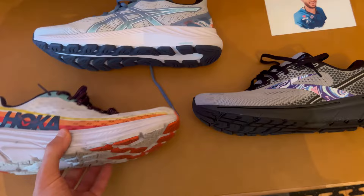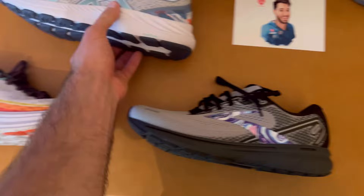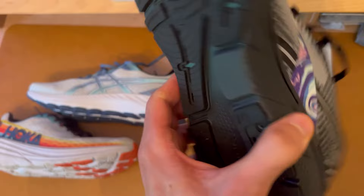At that same support level, if you transition over to the ASICS, the ASICS is going to offer you a little bit less support — and this is just my opinion. I have worn these quite a bit; this is the Gel Excite. But I'm really excited to try out the Brooks because to me they look like they offer more support and lighter weight than both the ASICS and the Hokas.